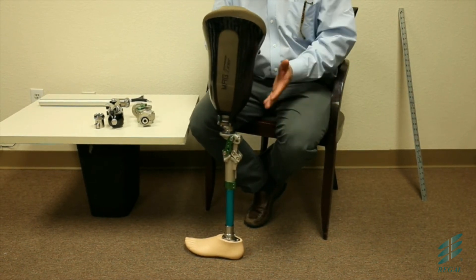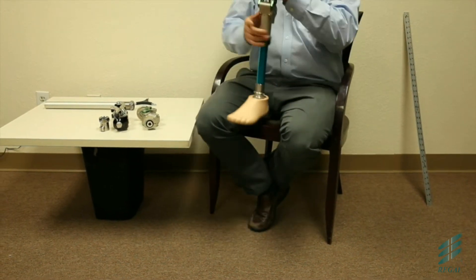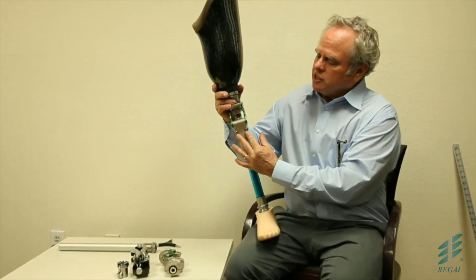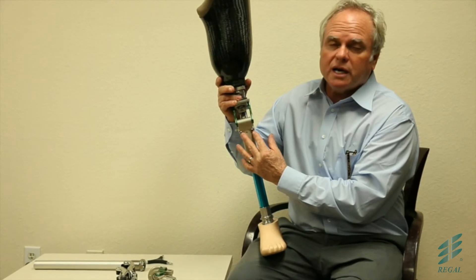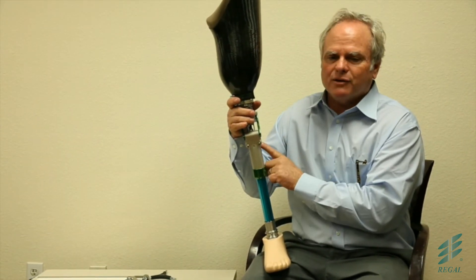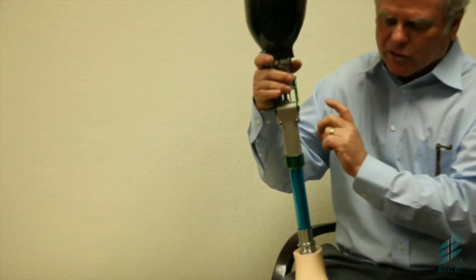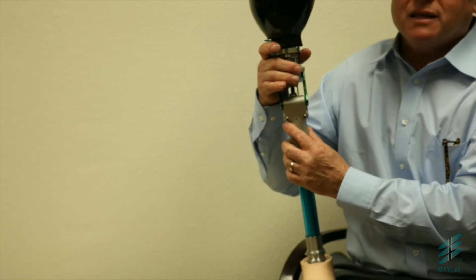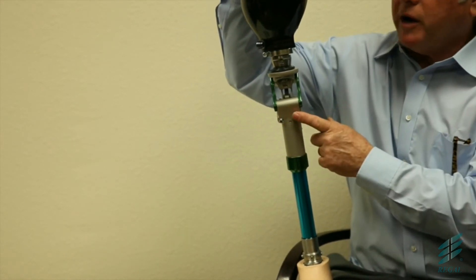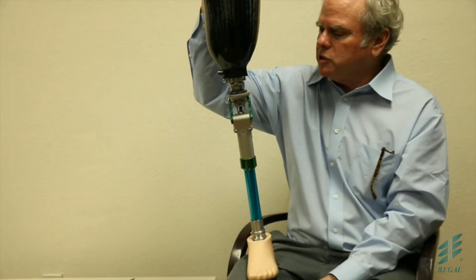Some patients need that geometric locking to be very active; some patients need it to engage right away; and some patients need very little of it because they're putting a tremendous amount of force. It's very adjustable with these two centrodes right here. The key is you adjust them together — if you turn one an eighth of a turn, turn the other an eighth of a turn. These need to run in parallel. If they don't run in parallel, it will literally bind the knee, it won't function as well, and it will wear prematurely.